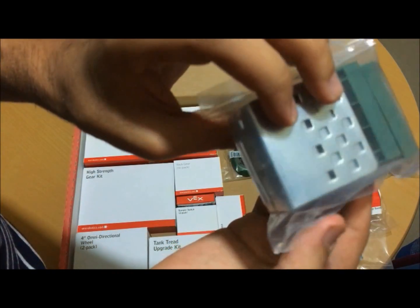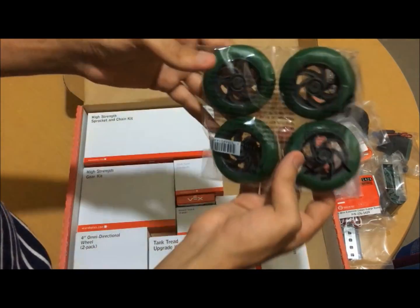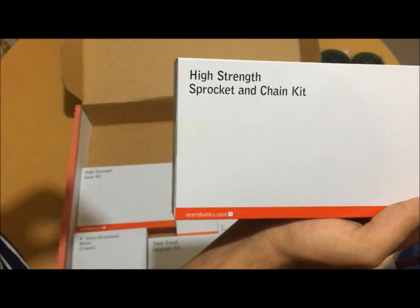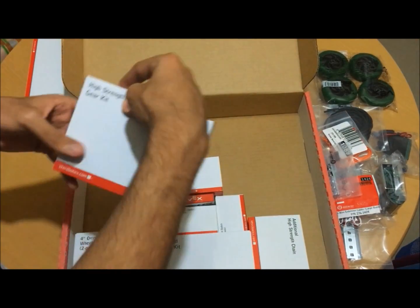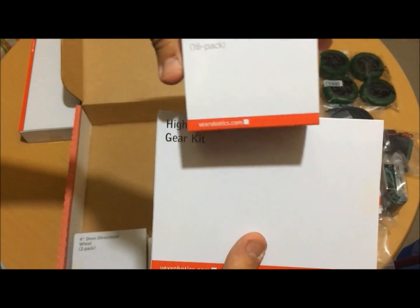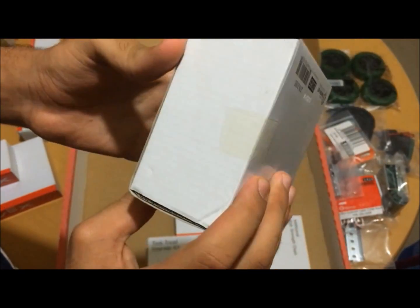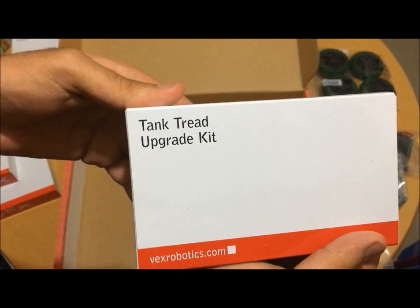We are going to install the robot. Here is the high strength gear kit, here is the rack gear, and we have the omni-directional wheel. Here is the mount, and here is the tank tread upgrade kit.